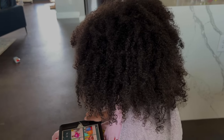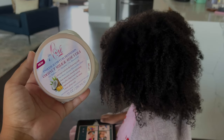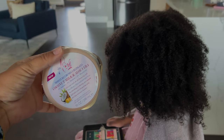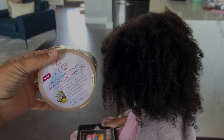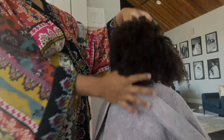We started on freshly washed and conditioned hair, which was a whole process — lots of tears, that's why that part is not on this video. I'm using the End Love coconut milk and aloe vera curl definition cream and their curling gel. These two products together with a little bit of water is perfect for Sarai's hair texture.